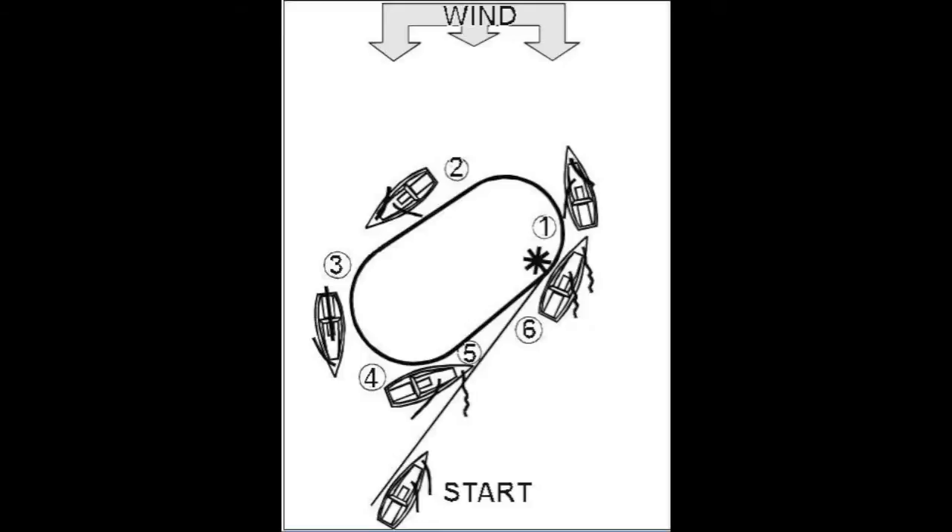One of the crew, seeing the person go overboard, shouts 'Crew overboard!', throws the ring and floating pole, and then calls out to the victim, 'Are you okay?' If the helmsman sees the person go overboard, they appoint a spotter from the crew, making sure they see the victim, and then resume their helming duties.